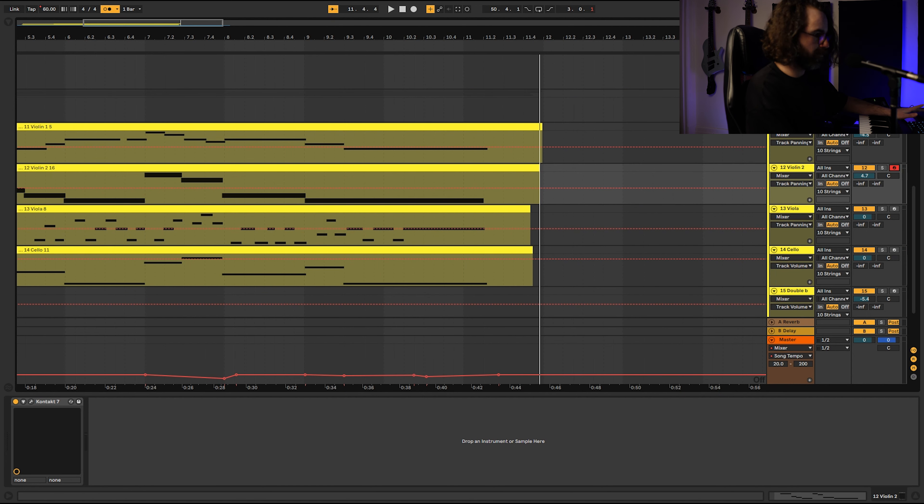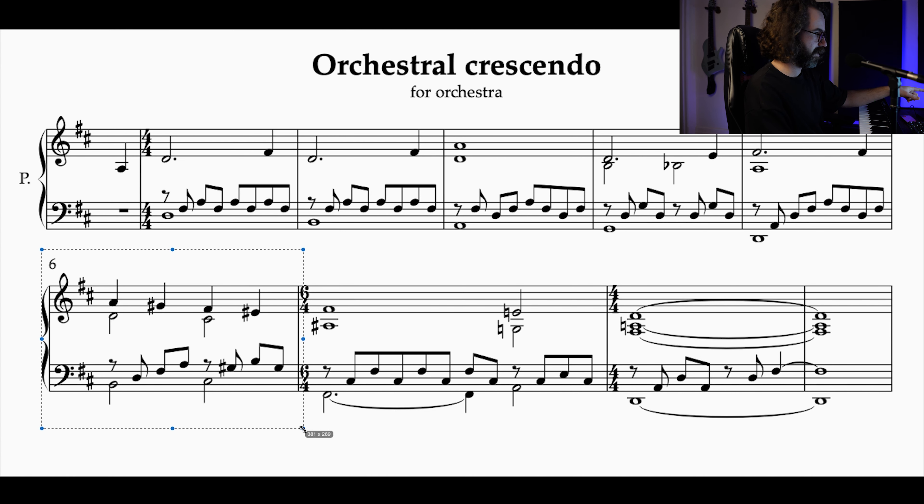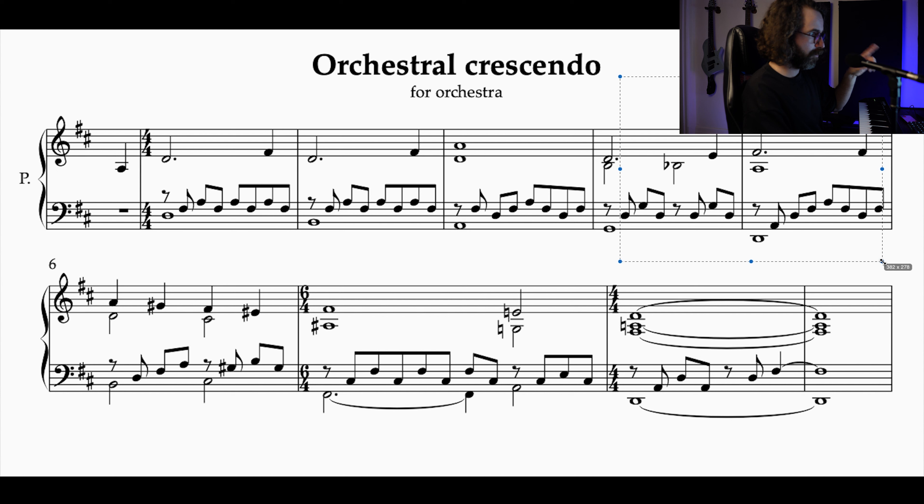So before we add in the double basses, I will start with the flutes and clarinets — the second step. If we want everybody on measure six playing, that's step five. We want the horns on step four, and the oboe and bassoon coming in on bar three. So the clarinet and flute are going to come in a little earlier. I think I want the clarinet to play the whole melody — it's a great register for it — so I'm going to have it play from the beginning to the end.